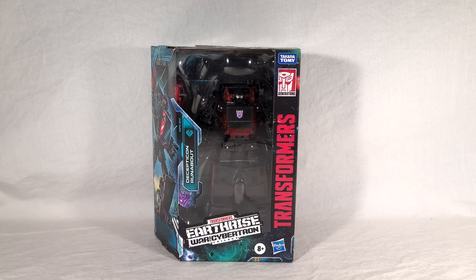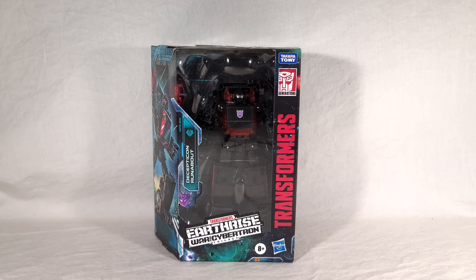Thrust hasn't been released yet, but hopefully will be soon. I suspect that Runabout was meant to be part of the cancelled fourth wave of the Earthrise toys, considering the fact that it comes in just normal Earthrise packaging with no mention of being a Target-exclusive, and he falls in line with the numbering. Can't prove it, but I'm pretty sure that was the plan. Thrust probably was too.